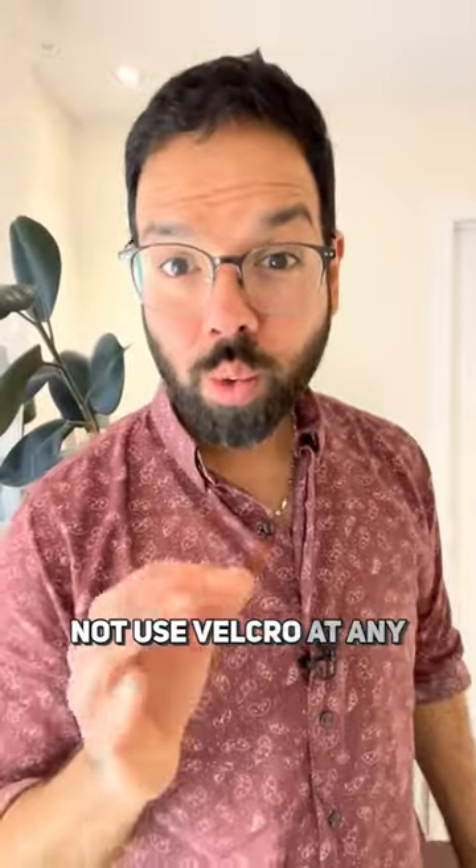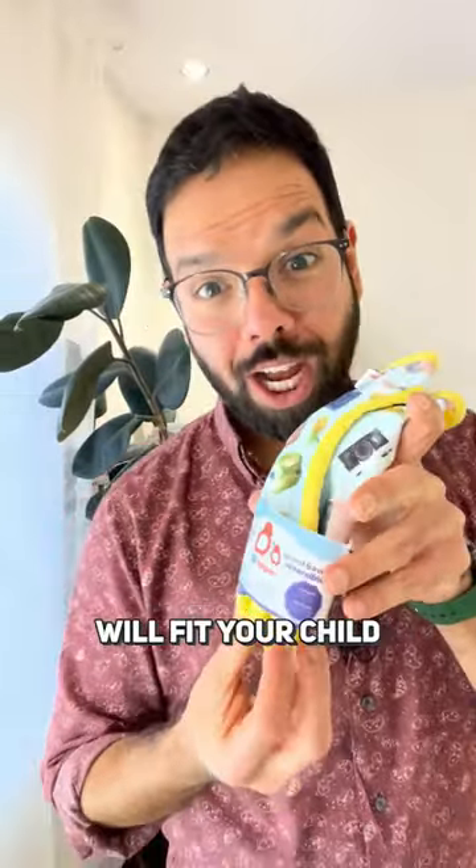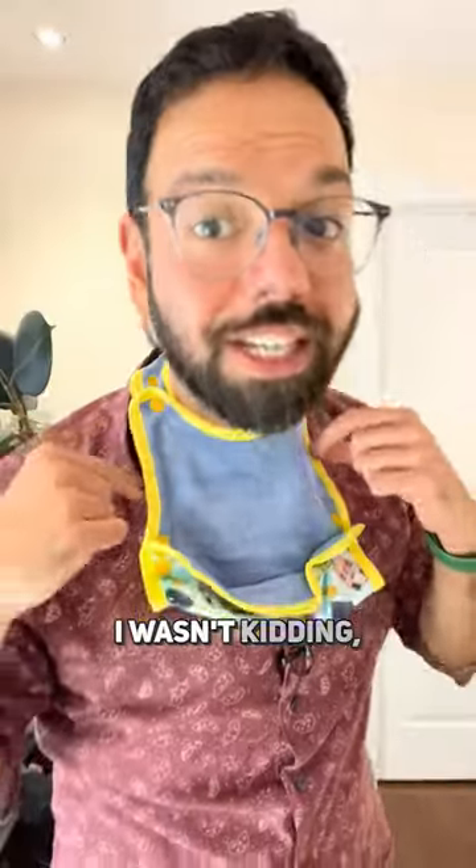On the back of his neck it was all red — the Velcro was scratching him and hurting him. There is a reason we do not use Velcro on any products at Lil Helper. Our Biggie Bibs will fit your child from birth until they go off to college. I wasn't kidding.